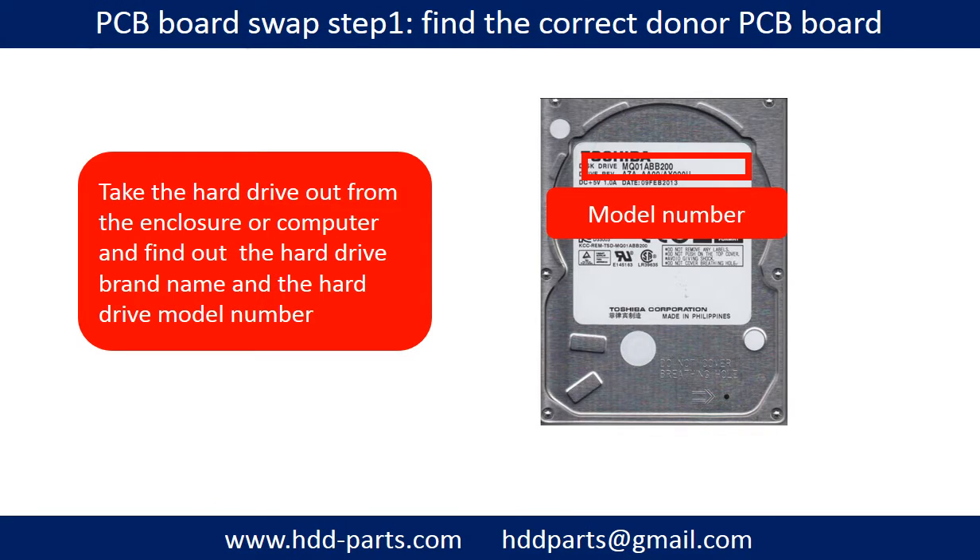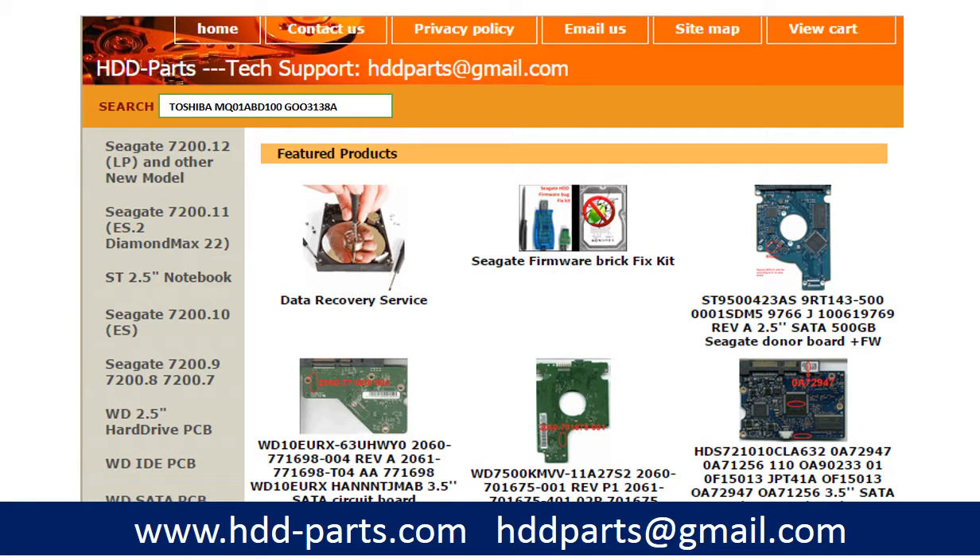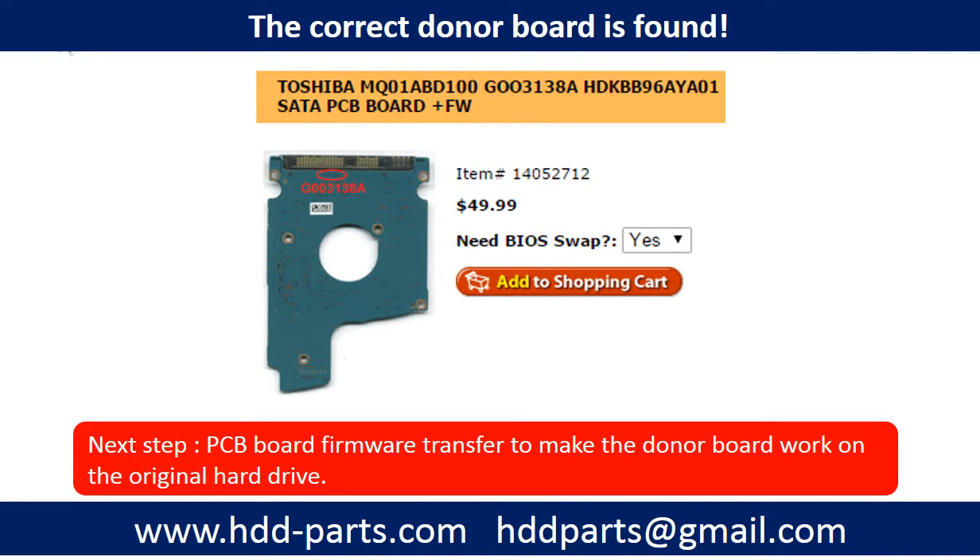PCB board swap step 1 — find the correct donor PCB board. Locate the hard drive model number on the front of the hard drive label. Locate the hard drive PCB board number. Different brand names have different PCB boards with different PCB board numbers. You may go to hdd-parts.com to check out other brand name PCB board numbers. After knowing the hard drive model number and the PCB board number, you may use them as a reference to search for the correct donor board. We found the correct donor PCB board for the hard drive, but this is only the first step. The next step is we have to do the PCB board firmware transfer to make the donor board work on the original hard drive.